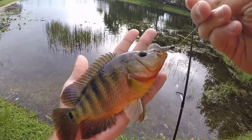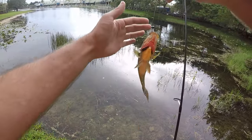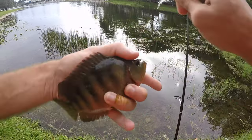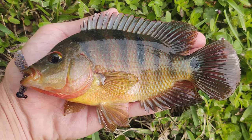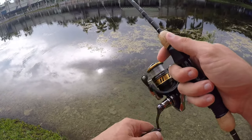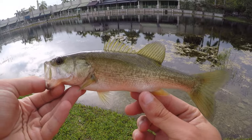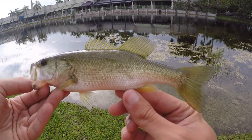First fish on the Euro Tackle Fat Assassin on the St. Croix Legend Elite Panfish is a little Mayan cichlid. Not big by Mayan cichlid standards, but fairly big as far as panfish go — probably slightly bigger than most bluegill you're going to catch. Hook out, back in the water. Fish number two is a little largemouth bass — not a panfish but panfish-sized. Within about five minutes we got two fish on the bank, pretty good start.